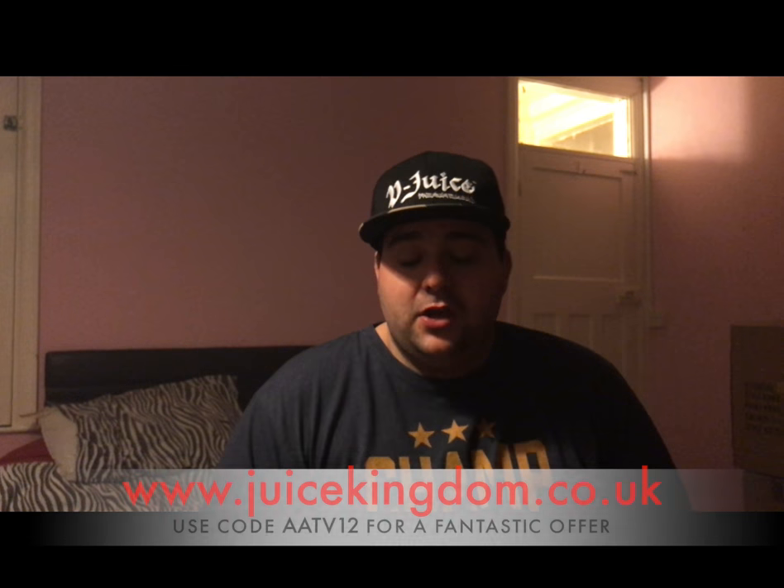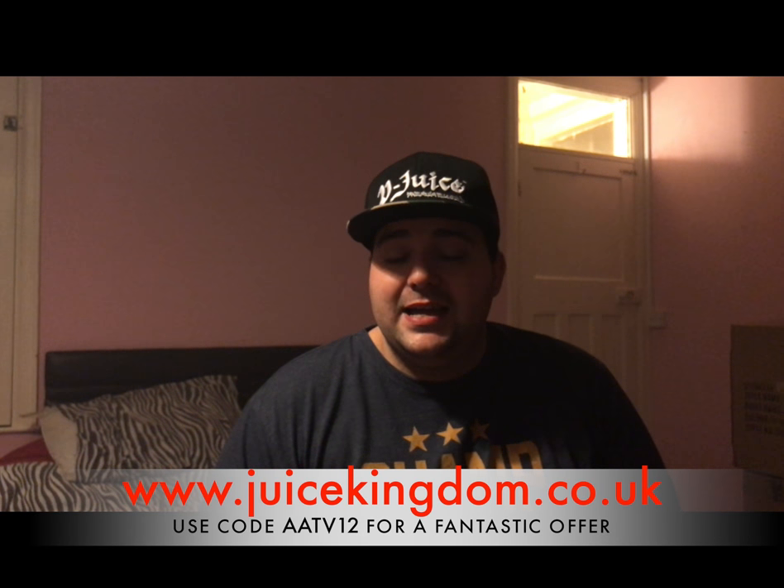I'll pop their website across — Juice Kingdom, go check them out. They've given us the code AATV12 for 12% off. Fantastic offer. Delivery time is next to none — basically within a couple of days of ordering. Definitely check them out. Some of their other flavors I've got to review are Candy Queen, Tropical Thunder, and Vengeance — coming up very soon.